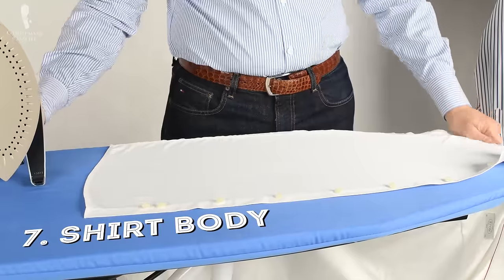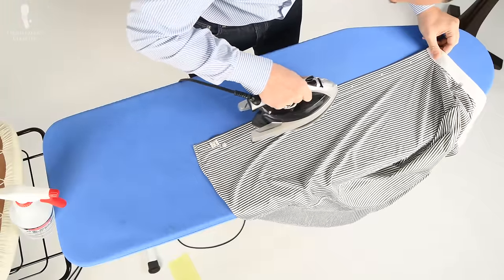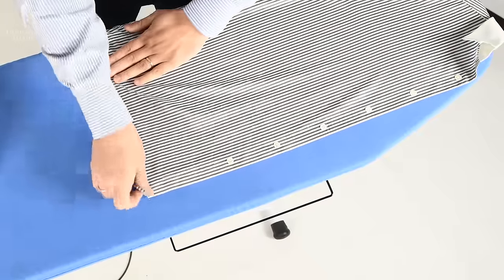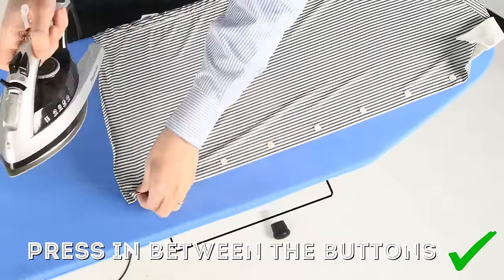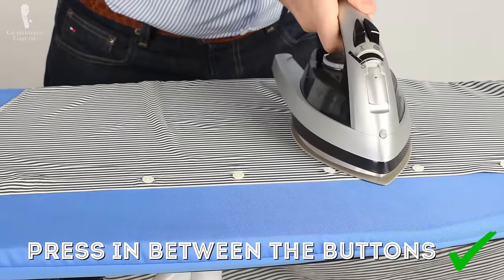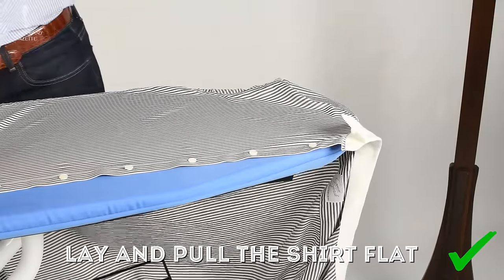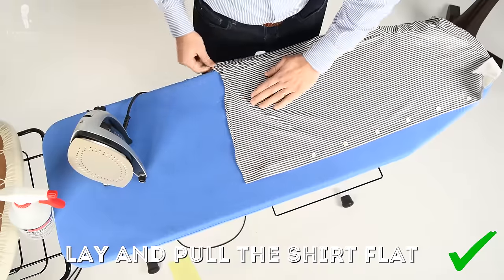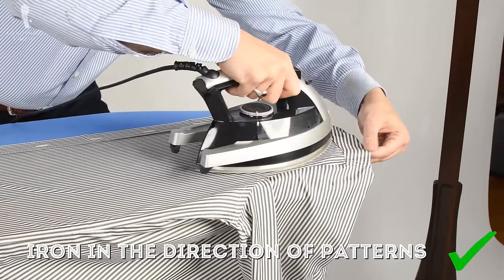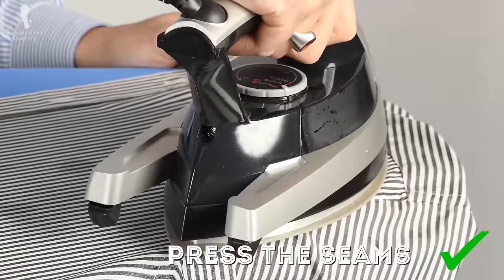Once done with the collar and yoke, it's time to finish the body. First, put the buttons on the board and iron from the back so you can go in one nice clean motion with no wrinkles. Then flip the shirt so the buttons face up. If you have a solid shirt, you can quickly go into the areas between the buttons. If you have a striped shirt, I suggest simply tapping the iron down, lifting it up, moving to the next section, and tapping again so your lines don't become wavy. Start in the direction of the pattern — for a stripe, iron from bottom to top. Since the front is the most visible part, make sure it looks extra clean and neat, including around the armhole and next to the collar.